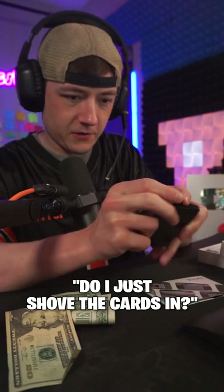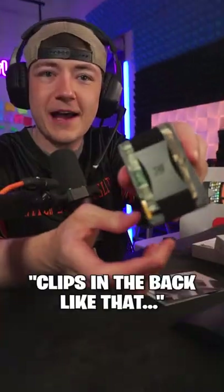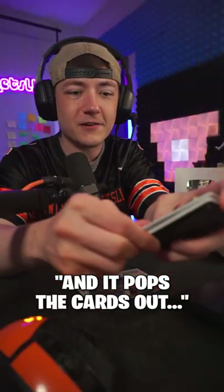So we just shove the cards in here. It's really light, but it's also pretty sturdy. Where's the money go? I think it goes back here. Flips in the back like that. Push this — boom — and it pops the cards out.